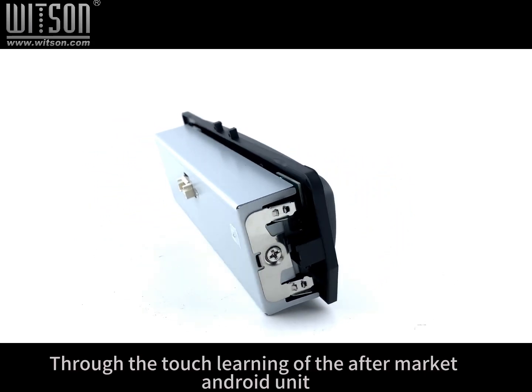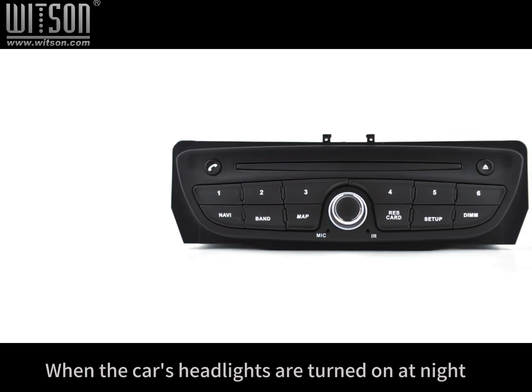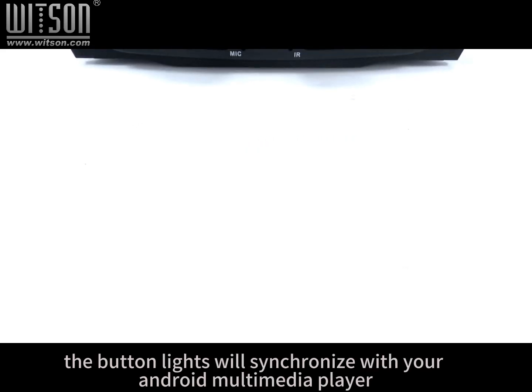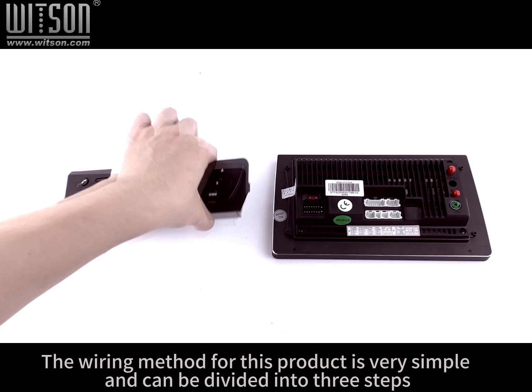Through the touch learning of the aftermarket Android unit, the button panel can control the Android screen, and the buttons also have backlighting. When the car's headlights are turned on at night, the button lights will synchronize with your Android multimedia player, bringing back the original appearance of the CD player in your car.